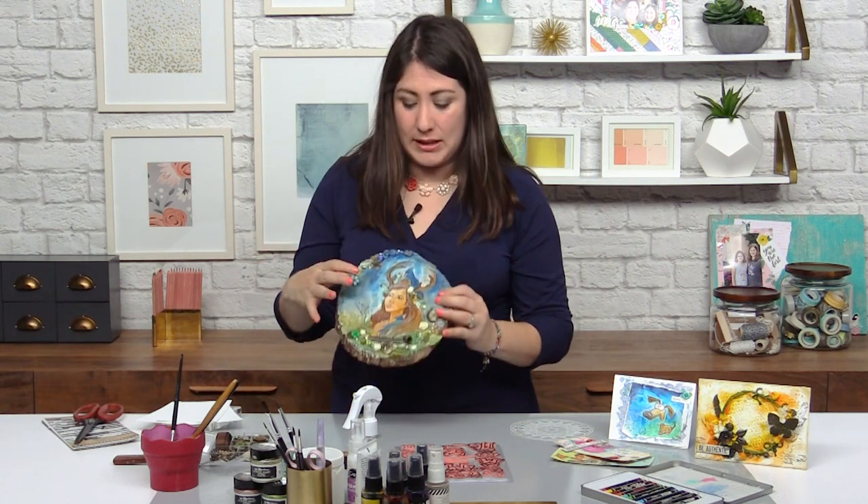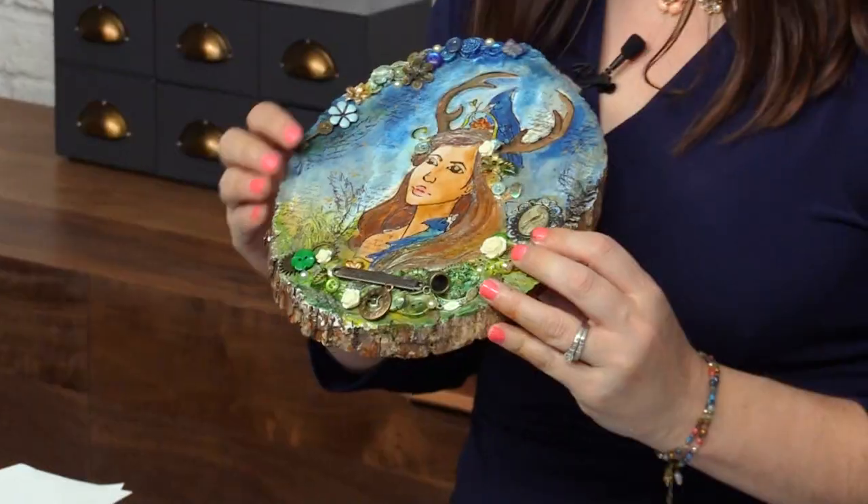Because it's one thing to do one technique, but to pull different techniques together, that's a different thing. And I have kind of a simple formula for you to follow. So we could get completely wild, like this wood project here that I've got.